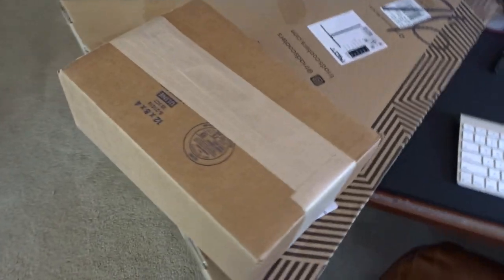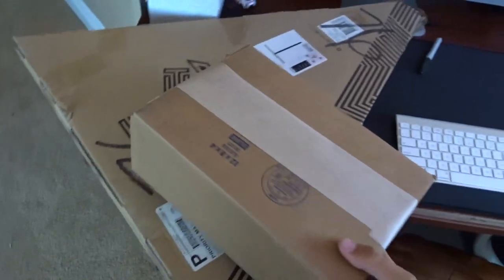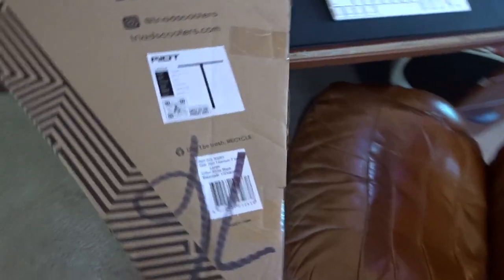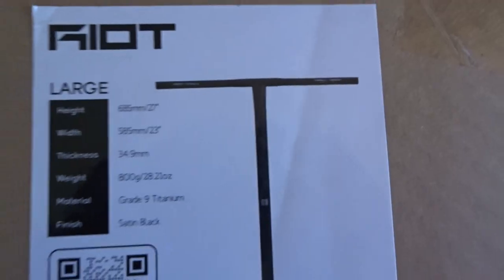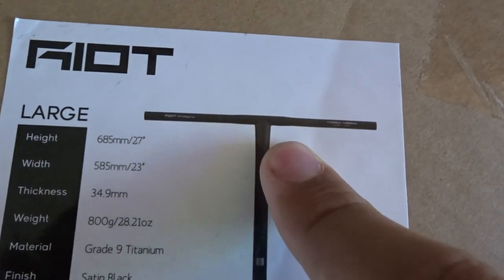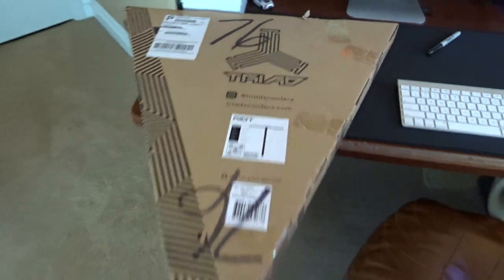We also have another box — I actually have no idea what this is. And last but not least, we have the Riot Titanium Bars in black. These bars are super sick. They actually have this little curvature near the center of the bar. Super unique, super original.